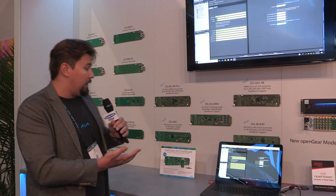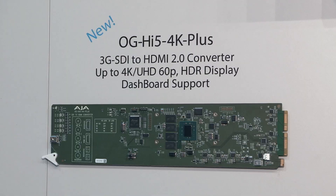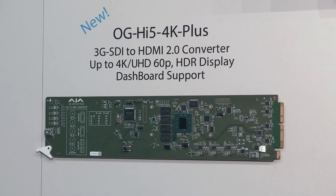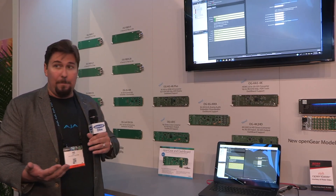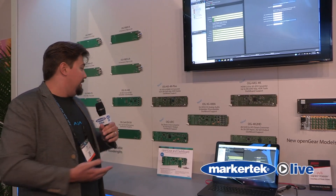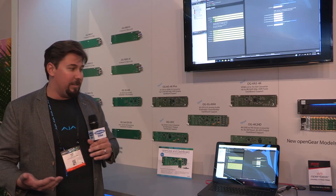We have added to our product line — we've taken some of our popular mini converters and put them in open gear form factor. We have the OG HI5 4K Plus. It's our HI5 4K Plus SDI to HDMI converter. It is 4K capable up to 60p, HDMI 2.0 compatible, with full HDR compatibility — everything you need in one of these type of converters.